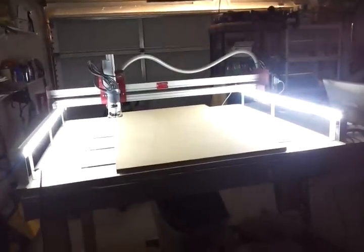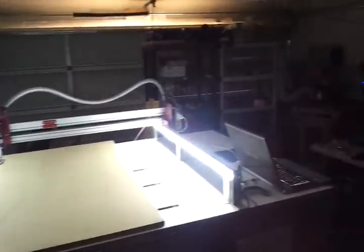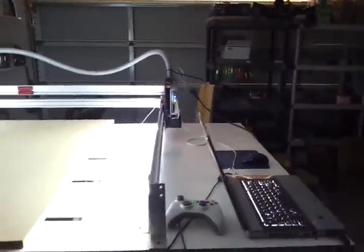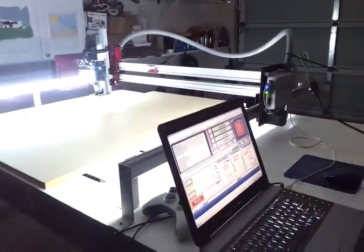That's my little bling LED upgrade on my machine. I'm also using the UC100, and I had an issue with the UC100 and the newer Mach 3 — I'll explain that later.